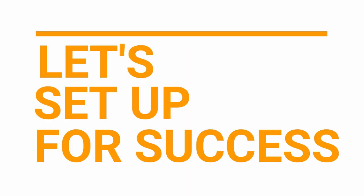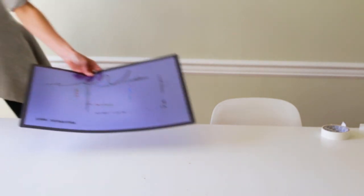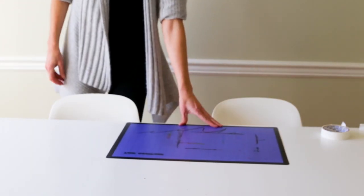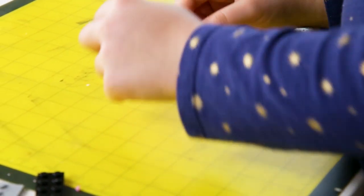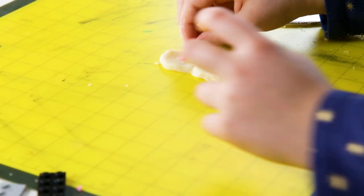Let's set up for success. We like to use a plastic placemat when working with Play-Doh, just to make it easy, prevent mess, and also to make it easy to clean up.